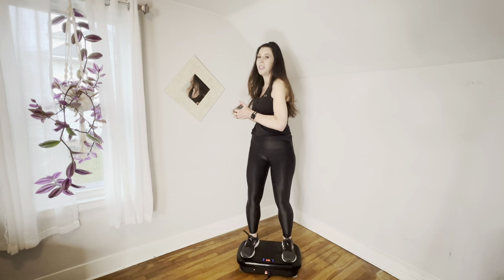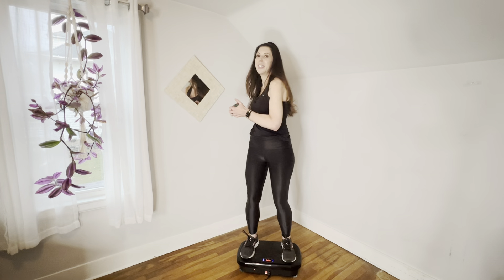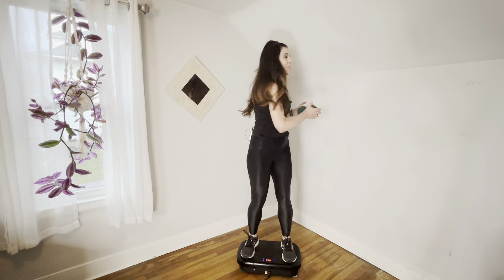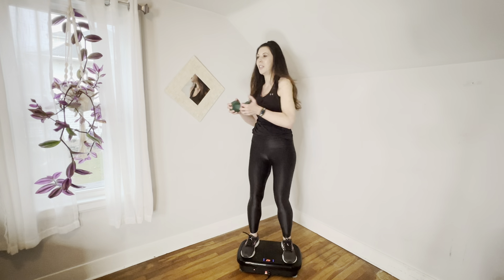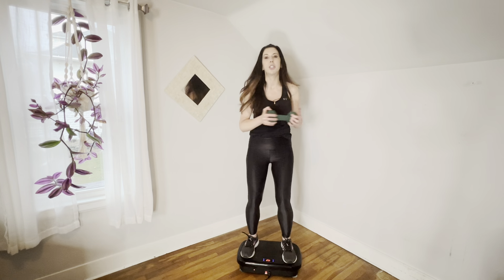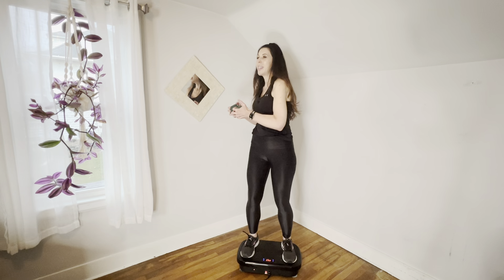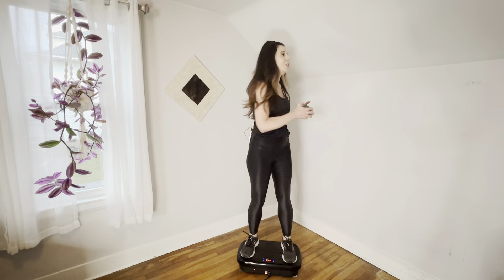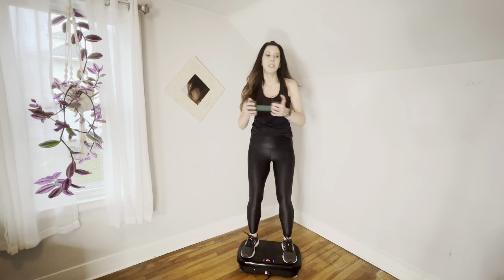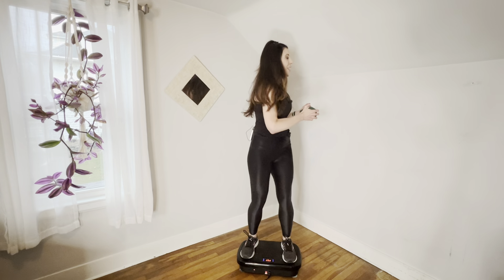We're going to pulse it — one, two, other side, one, two. We're going to stay in that little one-two for a while. It gives it a little oomph. If it starts to feel too much, you can go back to singles. We're just going to do a few more — hang in there. We're going to do two and one.